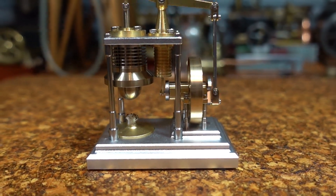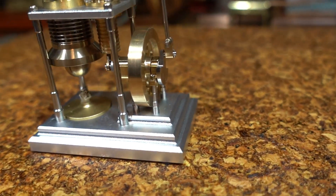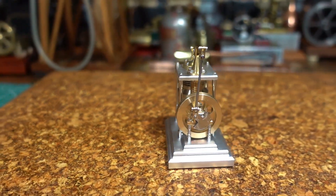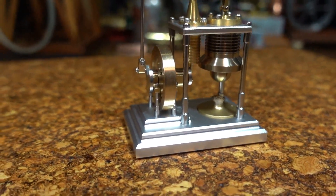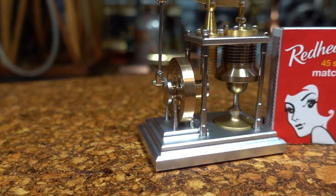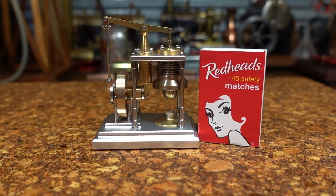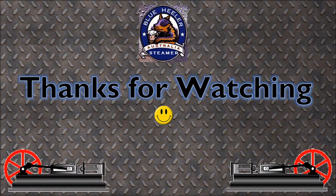Just starting to run out of spirits there, I'll blow that out. Well, there we have it. I'm really impressed with this, I hope you guys are as well. I'll just show you next to a matchbox again for size. As always, hope you enjoyed that, and bye for now.